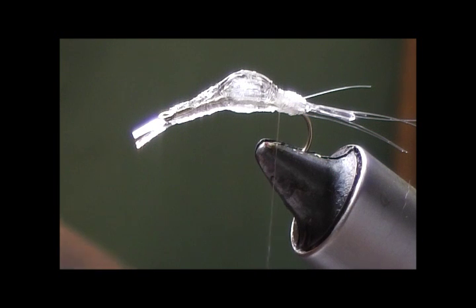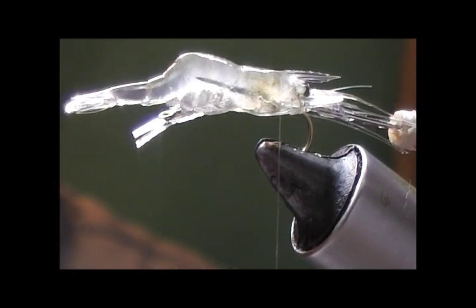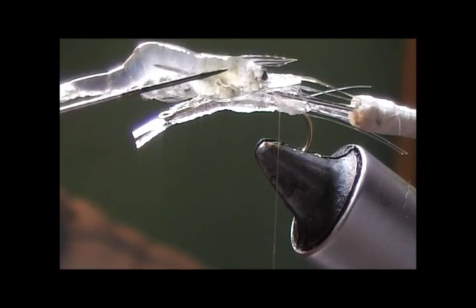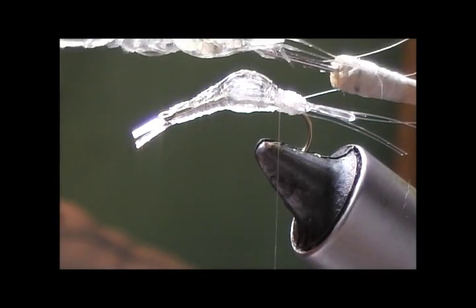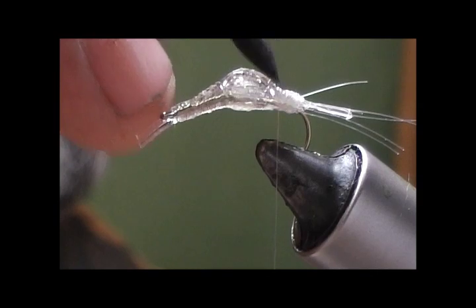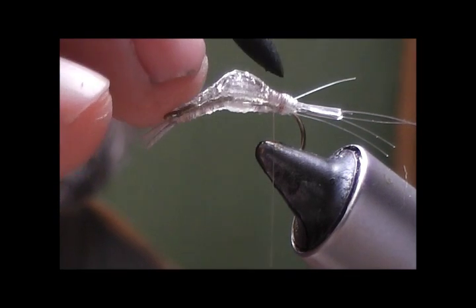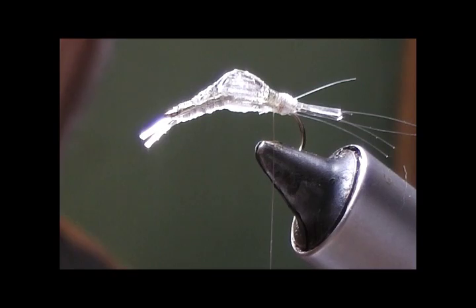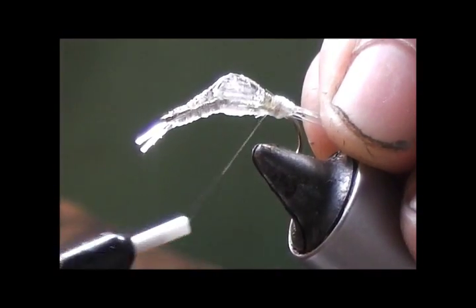Now before we get any further, we want to add some color. In this area the grass shrimp has some internal organs — there's not a lot of color, but there is some, and it's too easy to duplicate to not do it. I'm going to use two colors: the first is a cocoa brown, but you can use a Sharpie — you don't have to get an expensive marker since you're adding such a small amount of color. The second is just a little bit of Spanish olive or olive color — again, a regular olive Sharpie works fine.